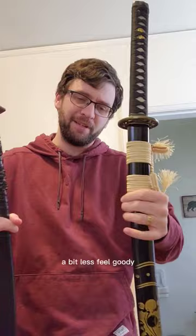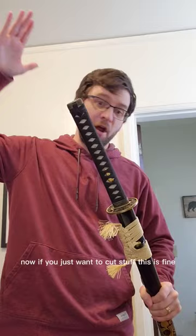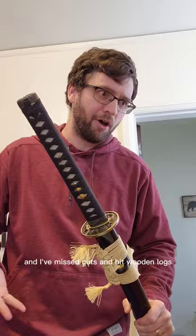In addition to that, the cheaper one only came in T10 tool steel, while the more expensive one I could choose from numerous different types of steels. Now, if you just want to cut stuff, the cheaper one is fine — I've missed cuts and hit wooden logs and steel things with the blade and it hasn't chipped, so it's okay. But overall, paying more gives you something better.